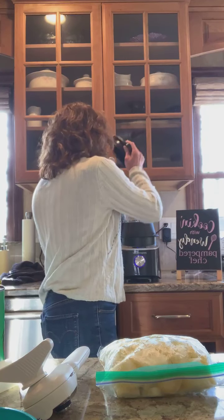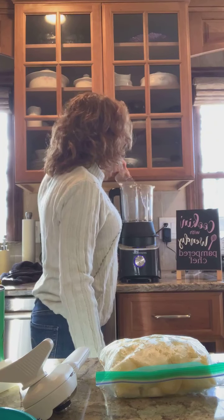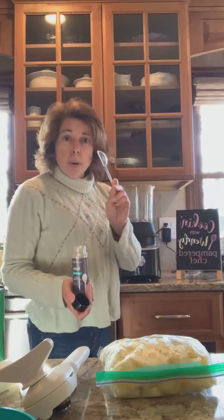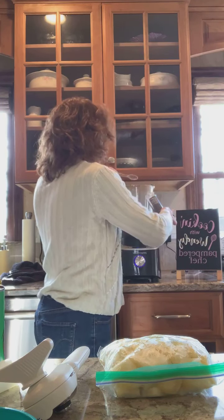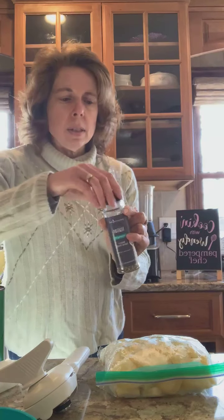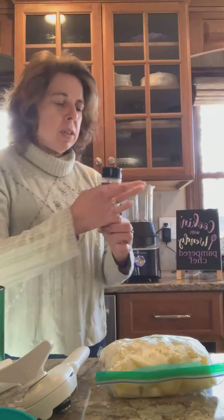I'm going to start with a quarter cup of water, then add a tablespoon of Italian seasoning mix — I'm using the Pampered Chef Italian seasoning — and a teaspoon of salt. I'm using the seasoning salt; I love the seasoning salt.